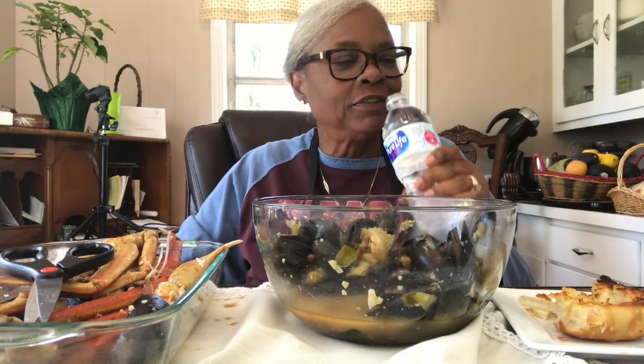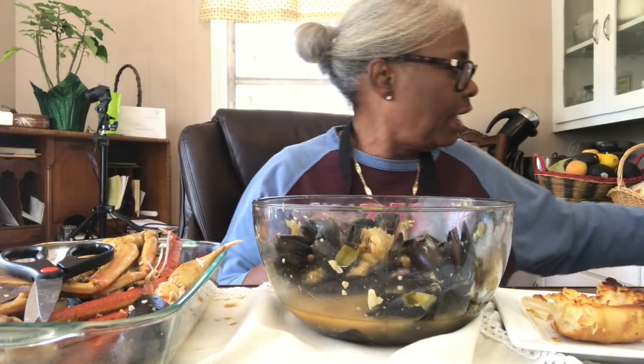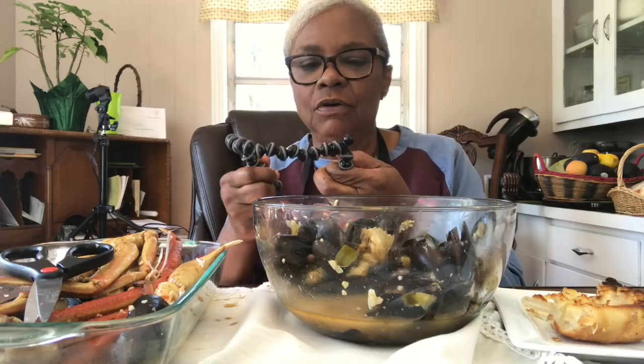Excuse my manners once again. Sometimes you forget those things - my food was getting cold. Usually I have it on a heater, but today I wanted a presentation. I want you guys to really see it really good. I came to my area that I normally did the collard greens in, and my little tripod thing that I put together - it's malleable, but this one is gone. When I try to bend it now it just pops out.